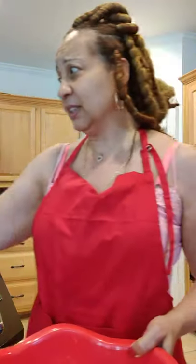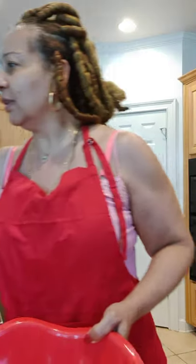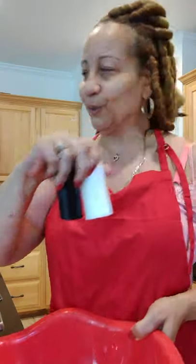I used like a half a teaspoon of baking powder. And then I used like a teaspoon each of basil, oregano, and garlic powder. One full teaspoon of each of those. And then I added like a half a teaspoon of pepper and salt.